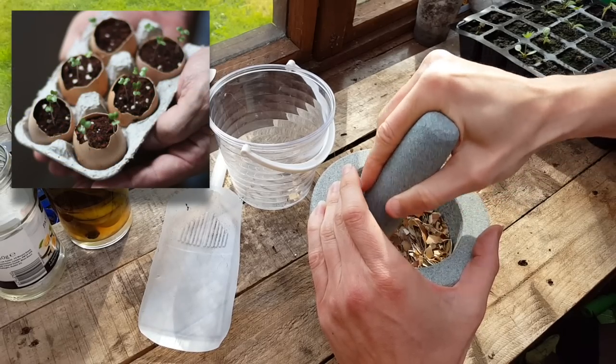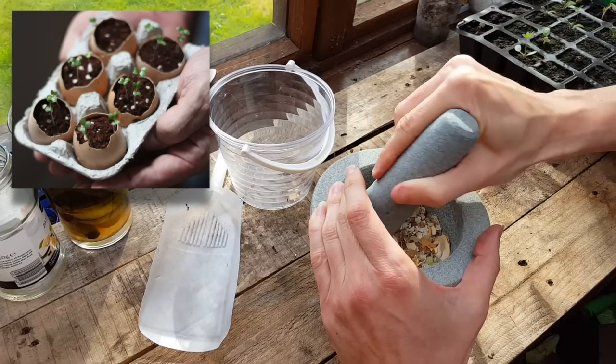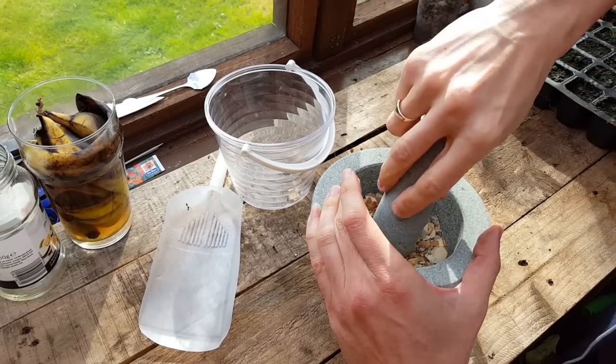Another great tip is starting seedlings off in eggshells. That way you can plant them straight in the ground without transplanting from any pots. You can also put them back in the carton to keep them sturdy.